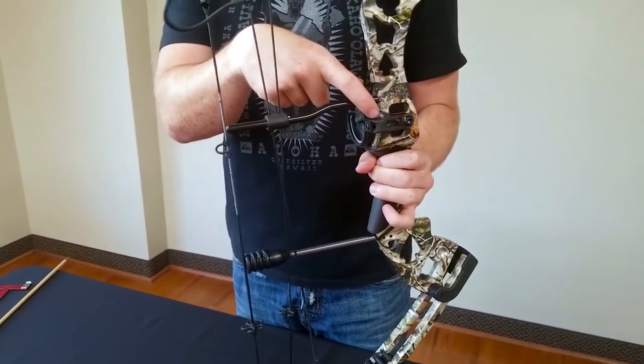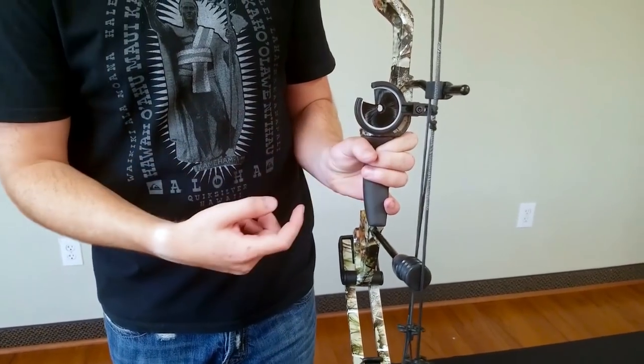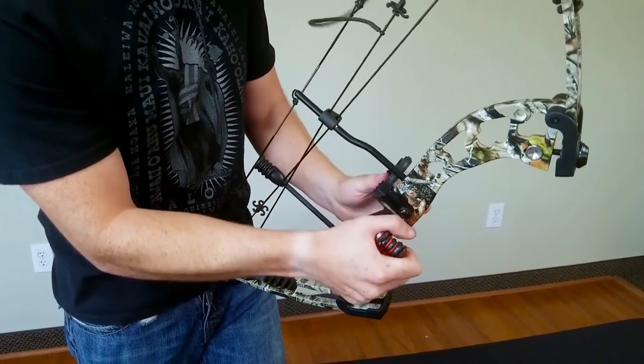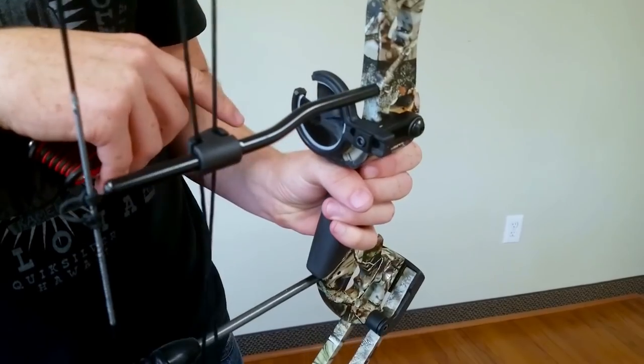You can see it's mounted to the bow — it's going to be straight back and almost up against the riser. Left-to-right alignment we'll set in just a few minutes once we have an arrow. Get that bolt on nice and tight. This has to be mounted on the side of the riser; some people accidentally mount it on the inside, but the side is the correct placement.